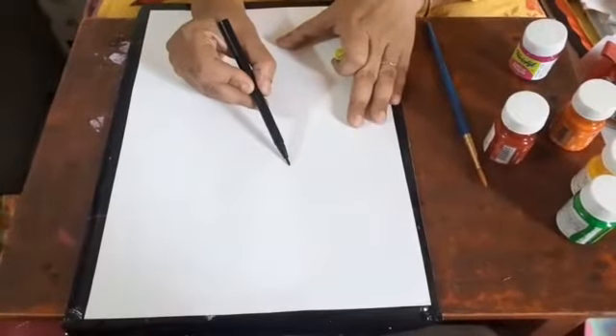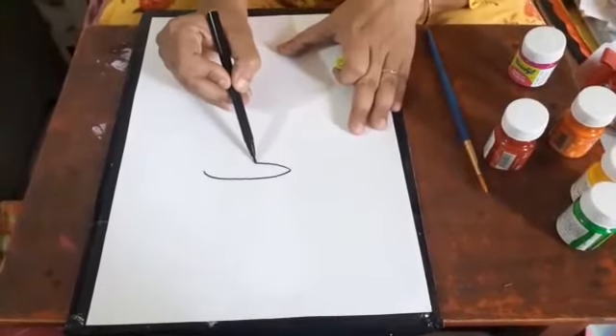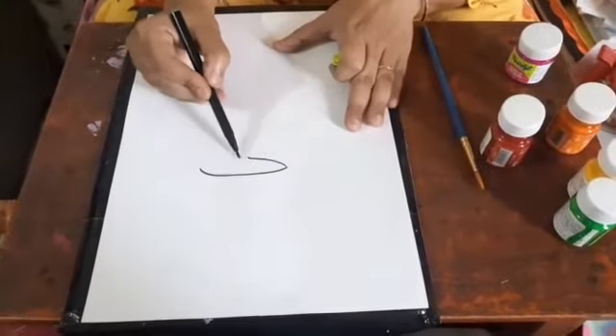Hi children, today we will do a craft work with a fork. So let's see how to start with your flower vase first.